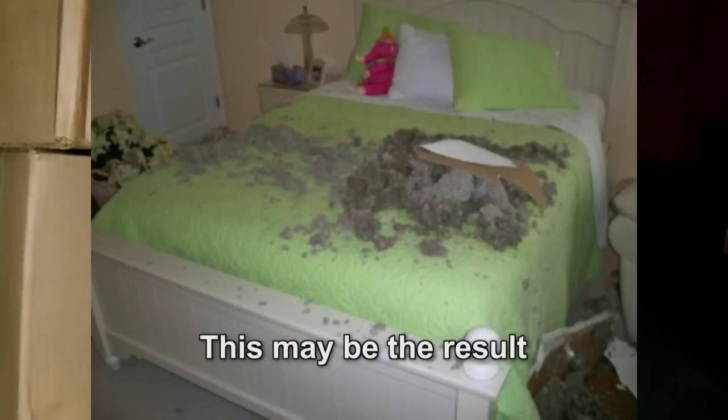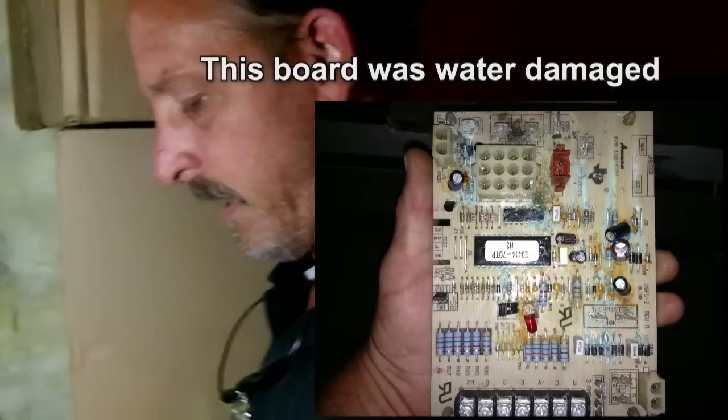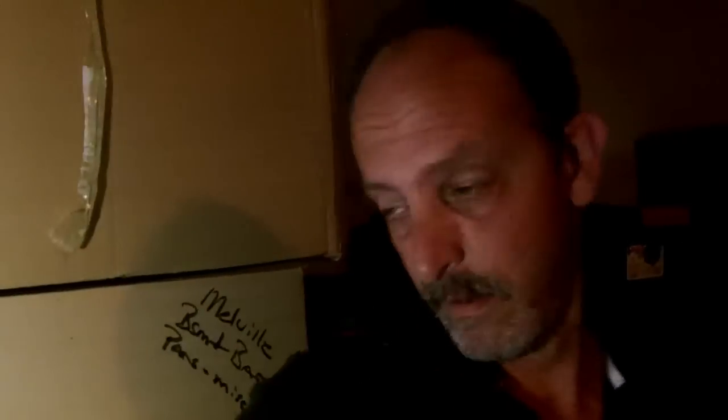But if you don't have it and you need it, well then you just don't have it. And we're not only putting this in to protect your ceilings or your floors — we're also putting it in because all your electronics, your circuit board and your blower motor and all that stuff is under there. So the less chance water has to get down there, the better chance everything is going to have to continue to run, because the electronics definitely do not like water.